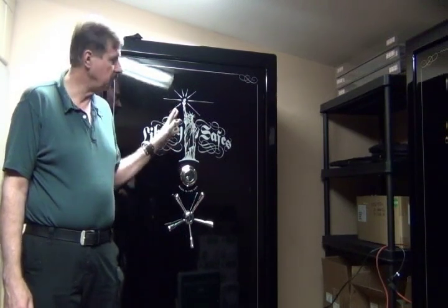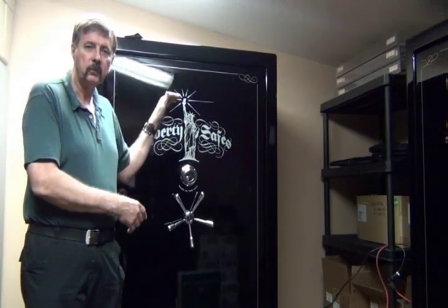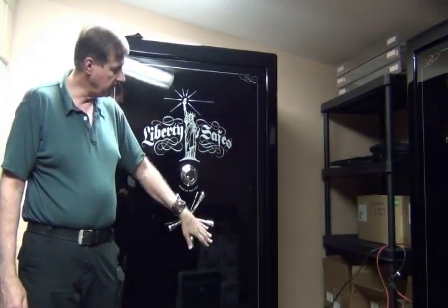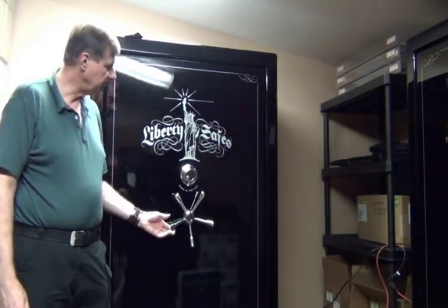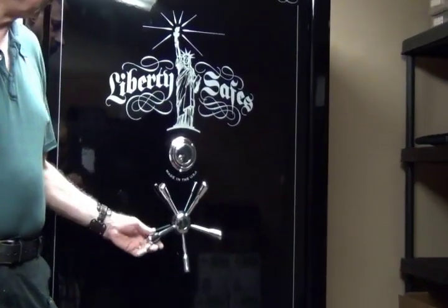This is the Lincoln 50, which is 6 feet high, but we have others that are 5 feet high by 30 inches, or 5 feet high by 36 inches. The Liberty Lincoln has a 5-spoke handle, and it also comes in various colors, from glossy finishes to textured finishes to marble finishes. The Lincoln model is a USA-made product, made in Utah by Liberty Safe.